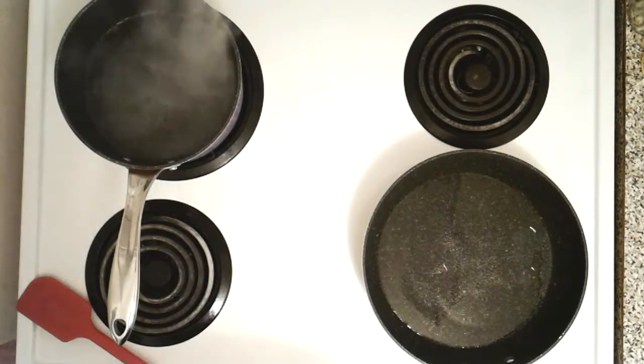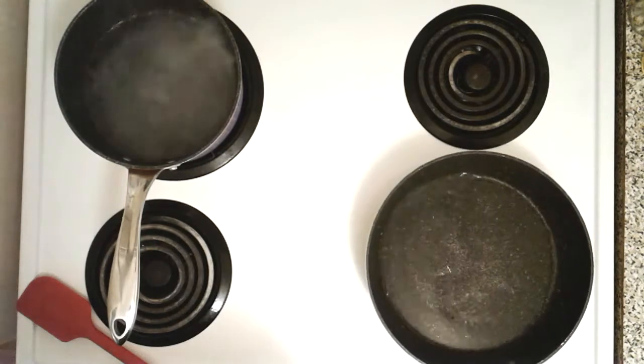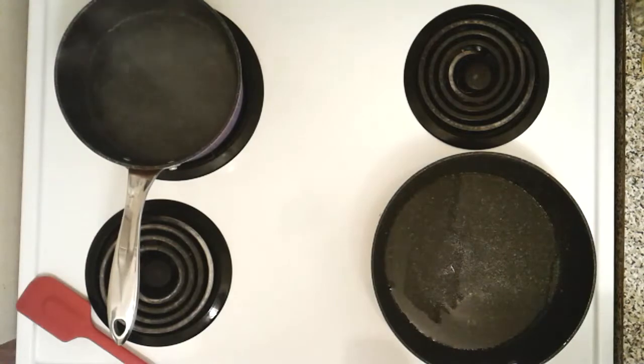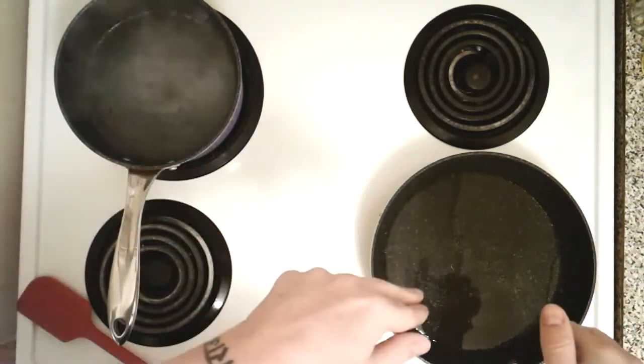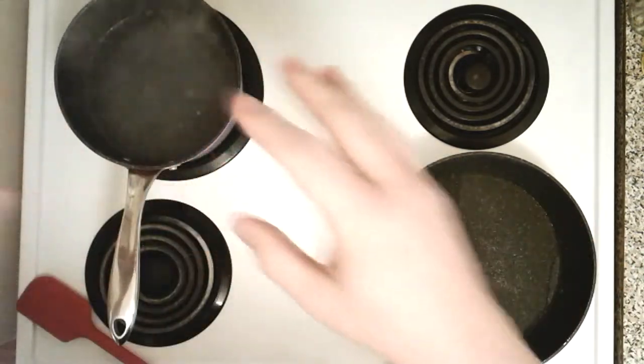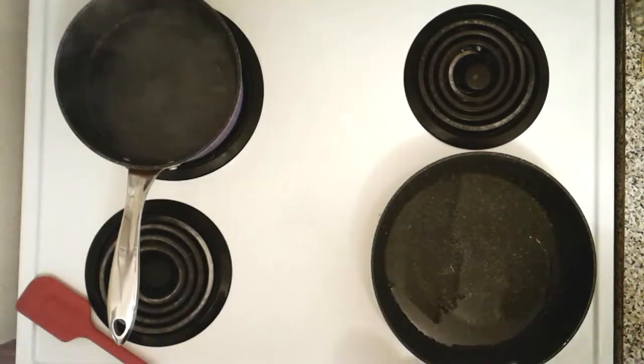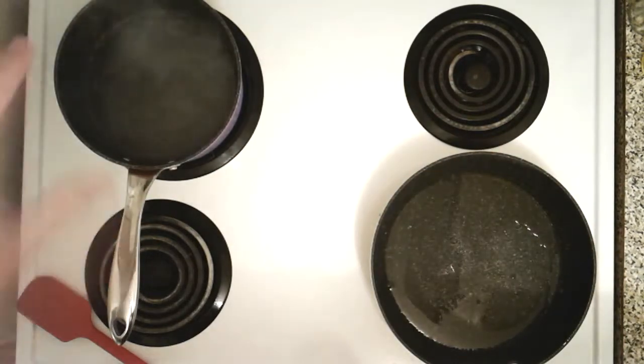All right, what's going on everybody? Toronto Guy here. It's time for 'Toronto Guy Cooks.' Today we are going to be cooking some salmon in the pan with some pasta with some Dijon on it — because Dijon ain't just for sandwiches and subs. I'm gonna show you how you can use it.